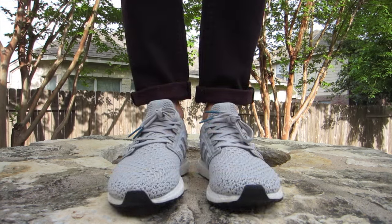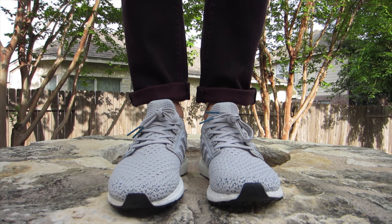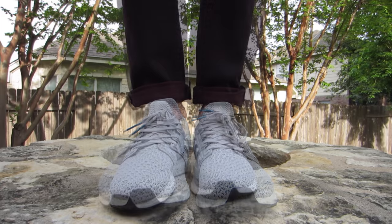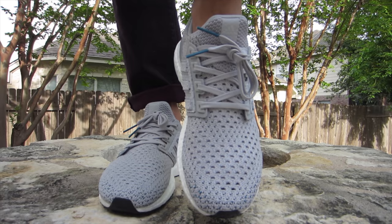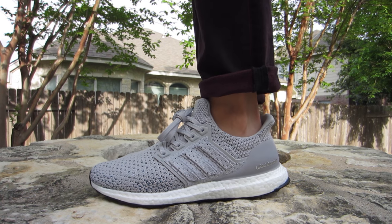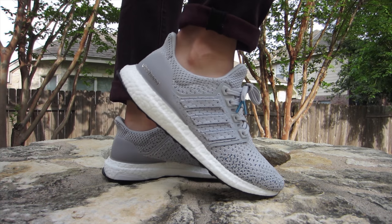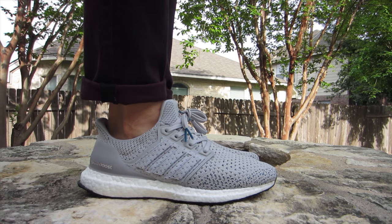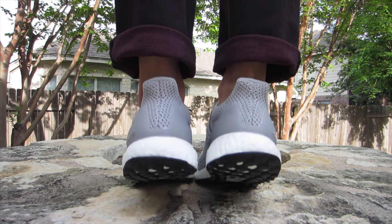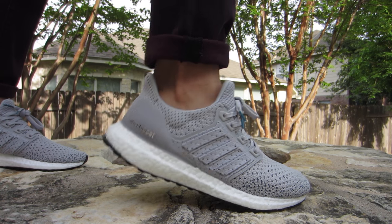So if this is part three, you've probably seen parts one and two. So why don't we just show some on-feet first? Now, let's go!